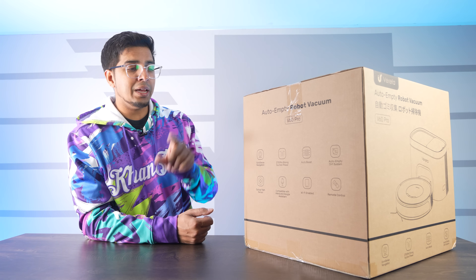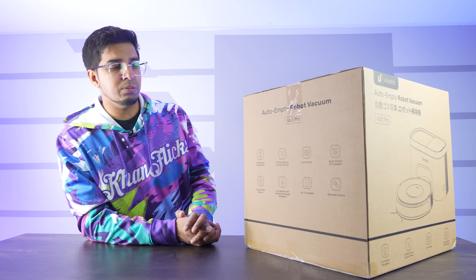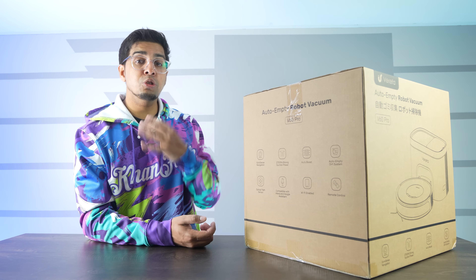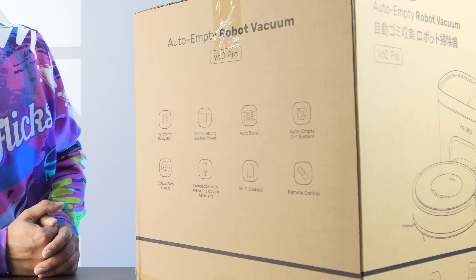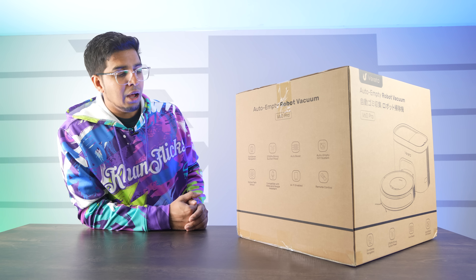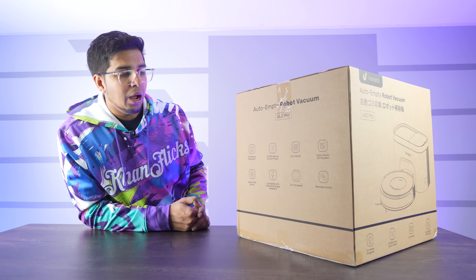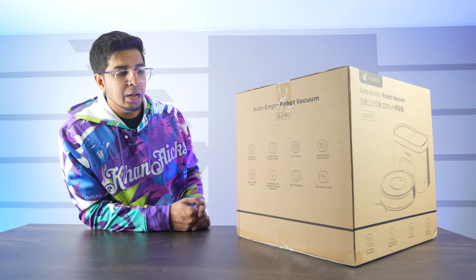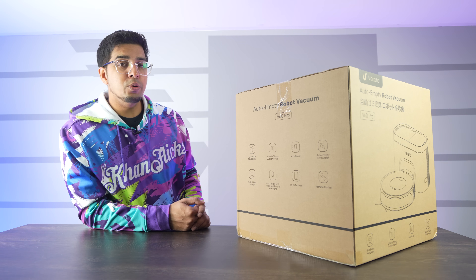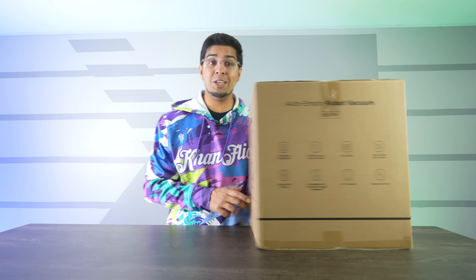It features 2700 PA strong suction power, which is actually pretty strong compared to some other vacuums we've seen. It has an auto boost so it'll know the moment it's on carpet and start sucking harder. It has an auto emptying dirt system and an obstacle pad sensor so it knows exactly where it's at and avoids walls. Compatible with Alexa and Google Assistant, Wi-Fi enabled, and remote control. Seems pretty cool — let's open this thing up and see what's inside.